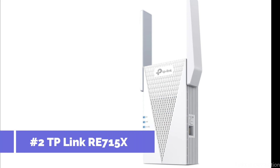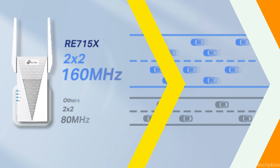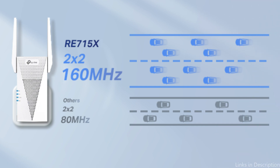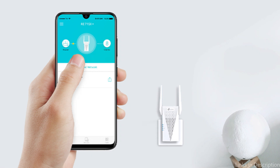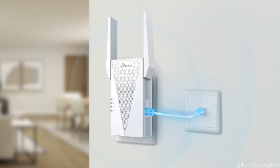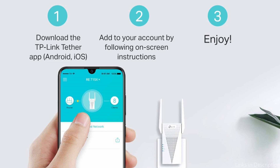At number two, we have the TP-Link RE715x. For those seeking the latest Wi-Fi technology, the TP-Link RE715x offers Wi-Fi 6 capabilities, delivering faster speeds and better efficiency. Extend your home Wi-Fi with blazing speeds of 2,404 Mbps on the 5 GHz band and 574 Mbps on the 2.4 GHz band.